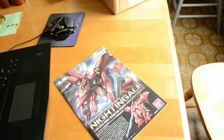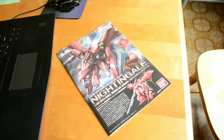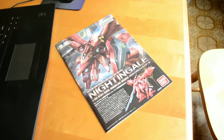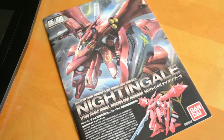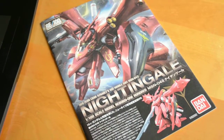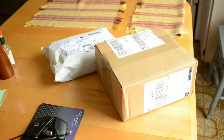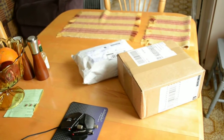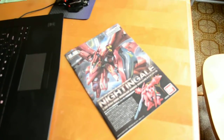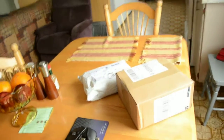Hey guys, I just wanted to make a quick video. I'm going to enter a competition this summer and I'm going to be building a custom Nightingale — not Nightingale itself, something different. I just received two packages: one from Hobby Wave and the other is a bag of metal parts for the Nightingale. It's my first time ordering metal parts, so we'll see what it looks like.